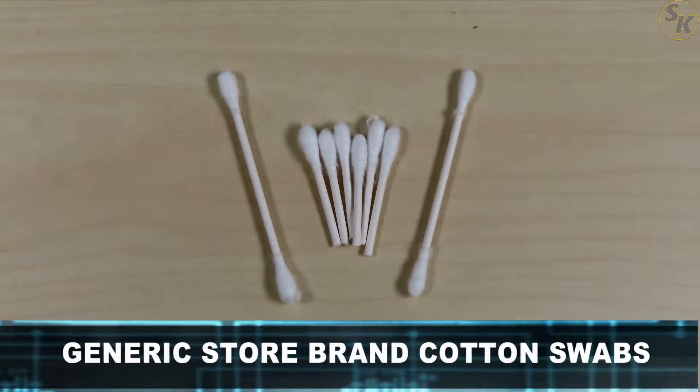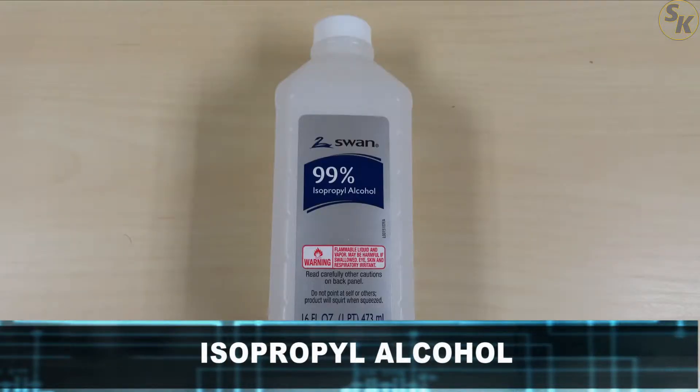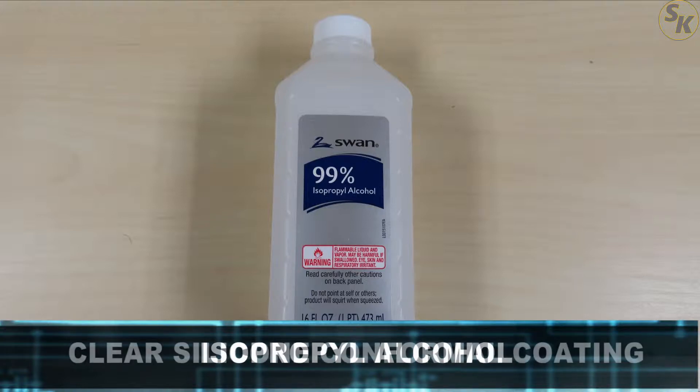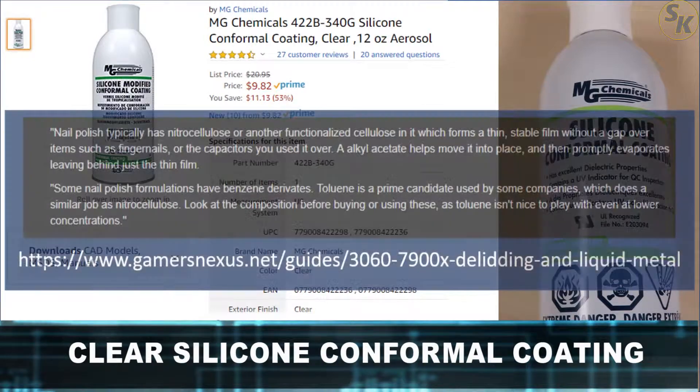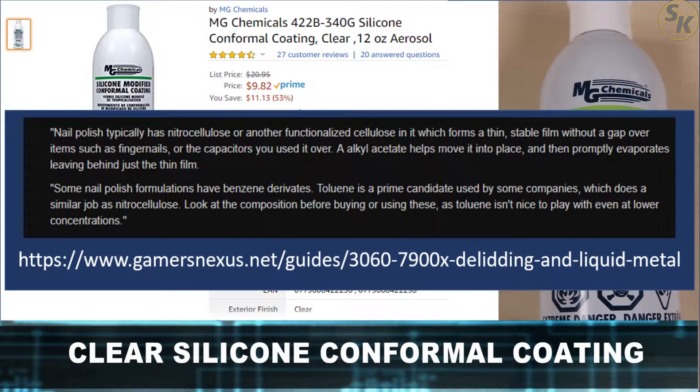Second are generic store brand cotton swabs. Third is isopropyl alcohol — the solution I had was 99%, but I believe you can use a lower concentration to get the job done. Fourth is silicone conformal coating spray in clear form. This spray acts as a second line of defense in case the liquid metal seeps off the processor dies. Clear nail polish can also be used for this purpose, but I couldn't find a brand that fit the criteria as described by Gamers Nexus.